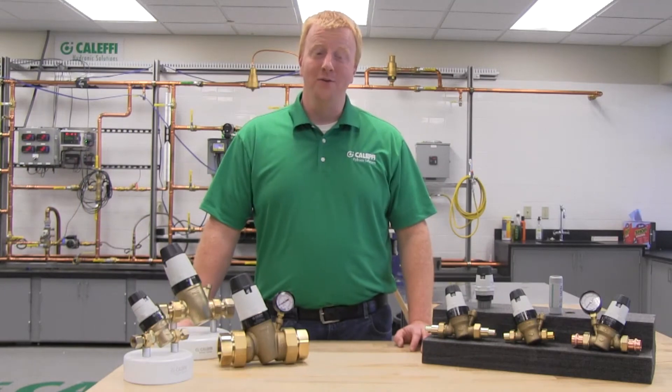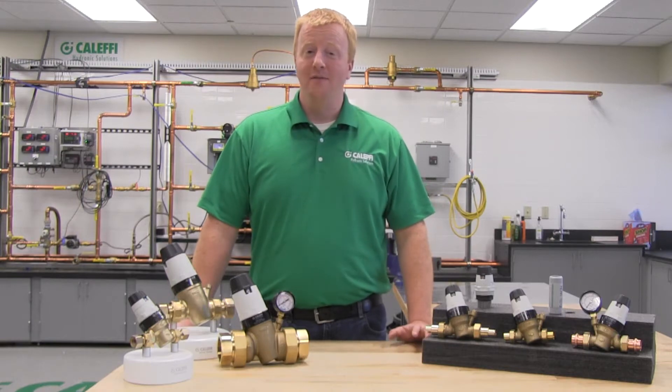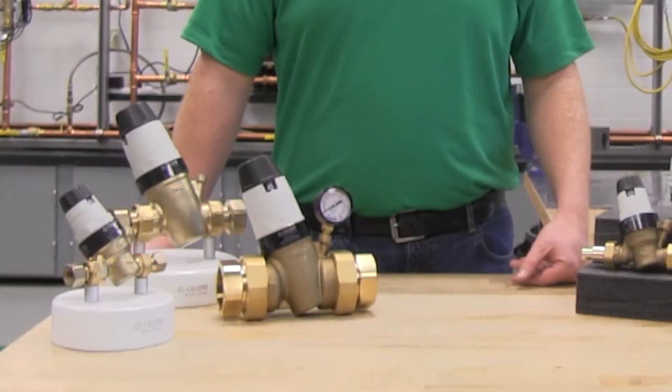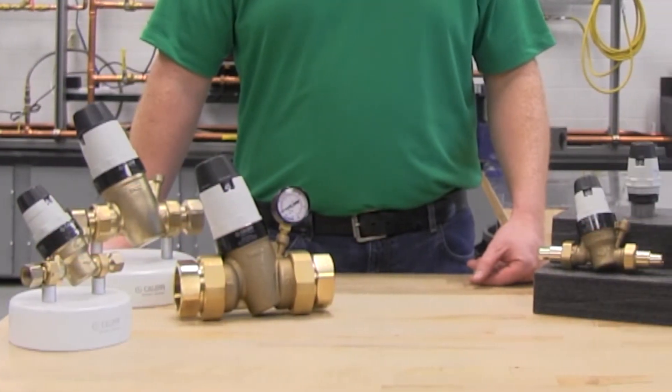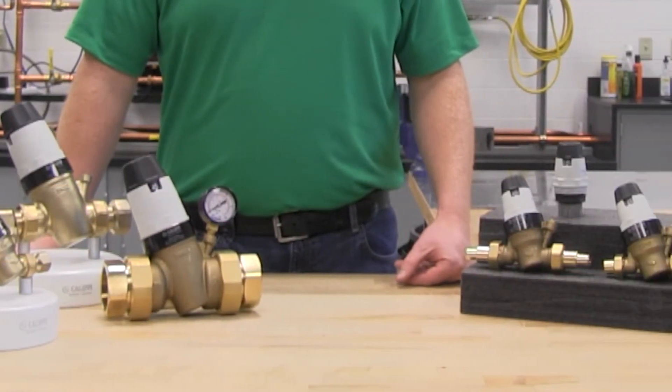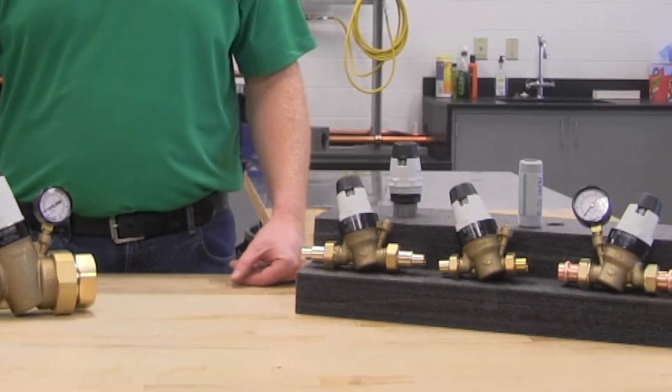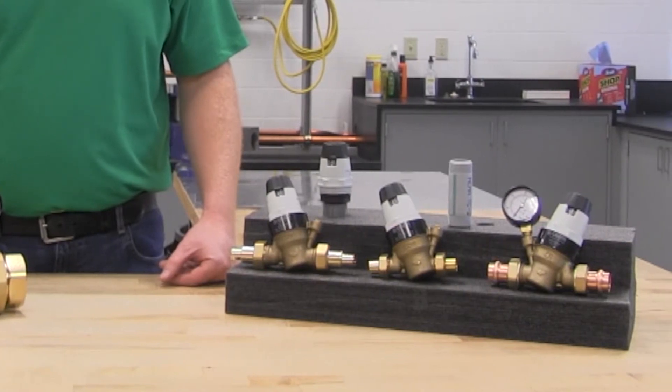The 535HA is a valve that reduces water pressure from a supply line down to a pressure that is suitable for the fixtures in a building. The valve is designed for plumbing applications, so it is made of low lead brass to comply with the low lead law, and it meets all codes and approval requirements for plumbing applications in North America, including ASSE 1003, NSF 372, NSF 61, IPC, and UPC.